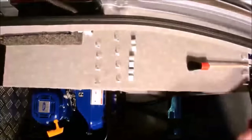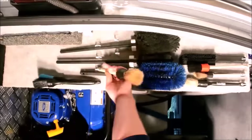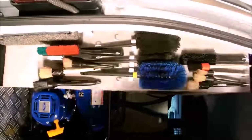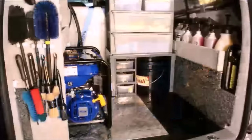Next we have a set of hooks on the left hand side at the back of the van to hold various brushes. Top shelf are interior brushes, towards the middle are wheel brushes, and at the bottom are exterior brushes and wheel and tyre dressing brushes.